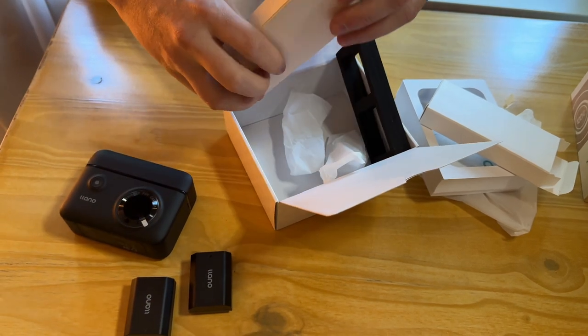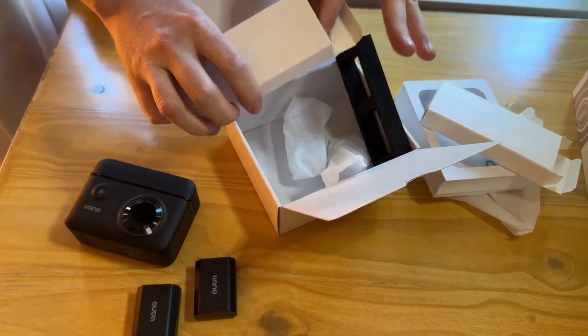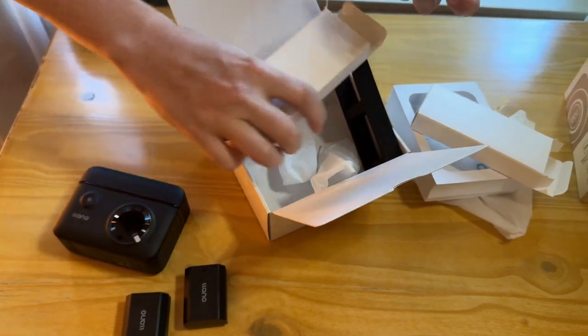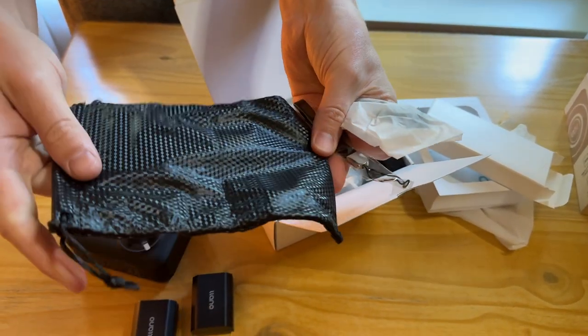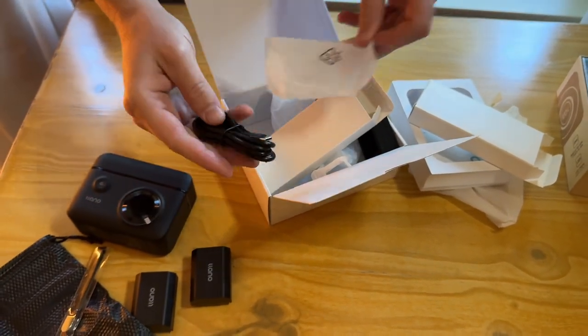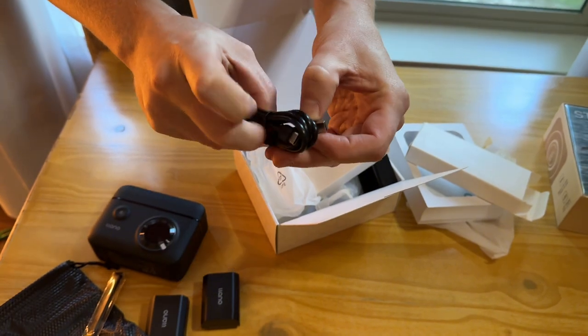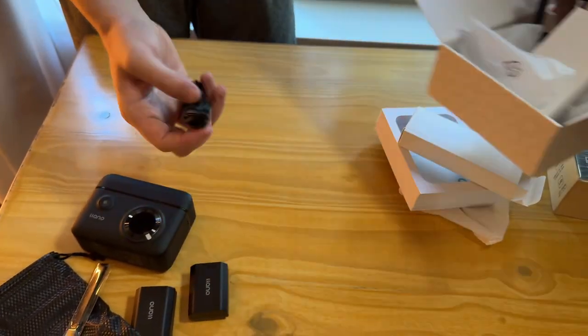There's the cord — oh, look at that, there's a handy little storage bag. That's nice, kind of carbon fiber-looking, and then a little carry strap.